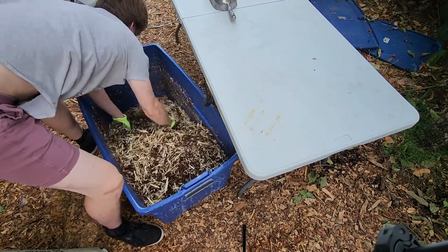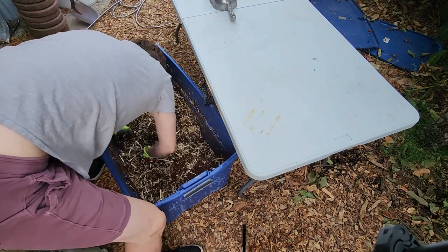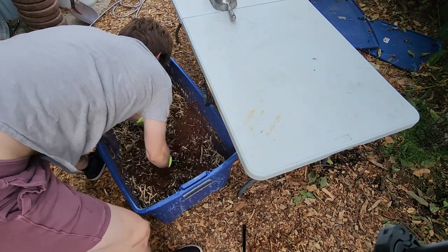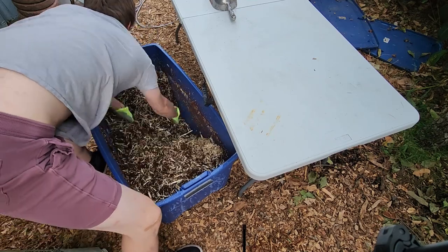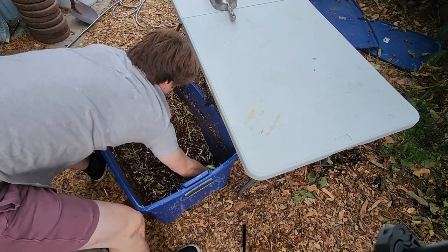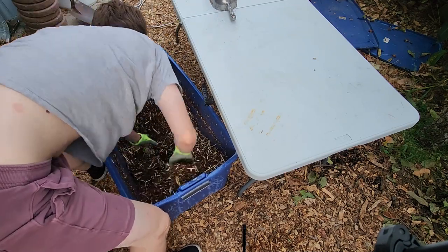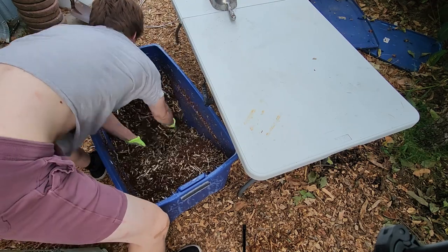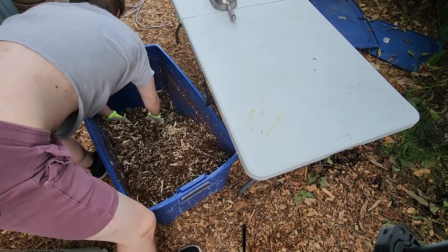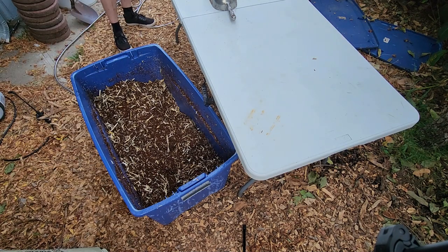Mixing substrate with your hands is fairly easy, so long as you don't have to do too much in bulk. Here I'm able to complete about 35 fruiting bags worth of substrate with my hands in about 20 minutes. If you do require more substrate than this all at once, you are going to want to look into a cement mixer, or even a ribbon mixer if you really want to do a lot.